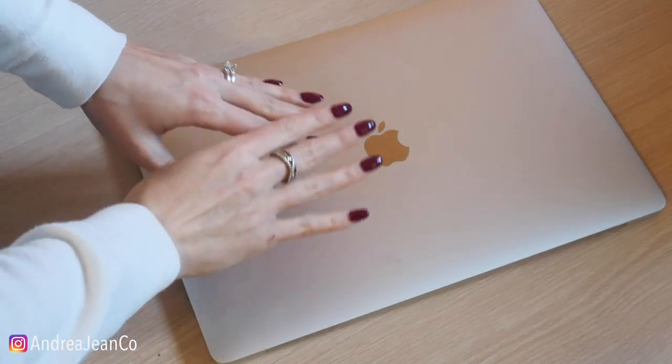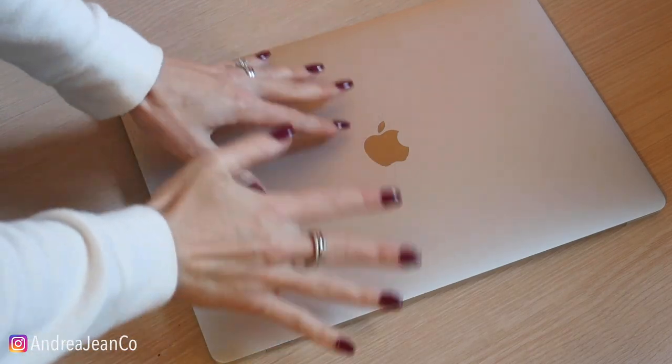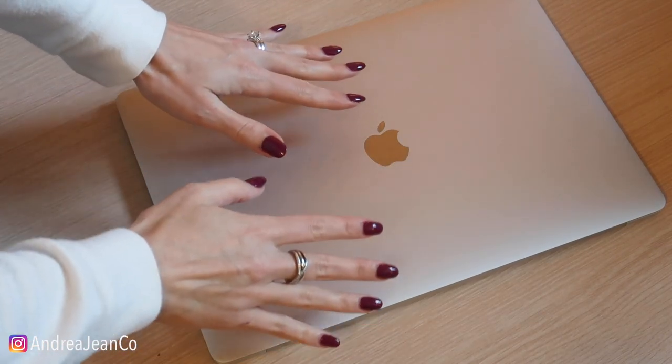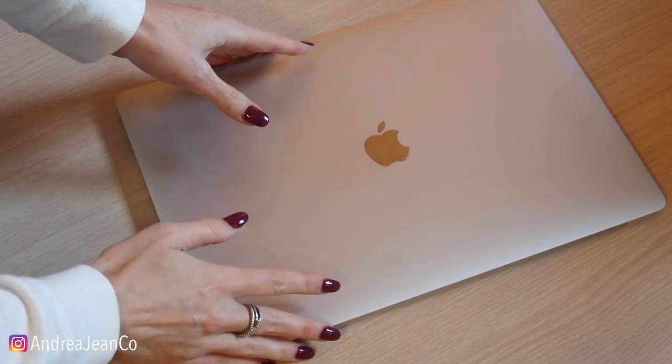Welcome back to Androgyne Cleaning. Today I'm going to show you how to easily and quickly clean your MacBook screen or any computer screen, phone screen, you name it. I'm going to give you the best tips and tricks and you can do it with items that you probably already have laying around your house.